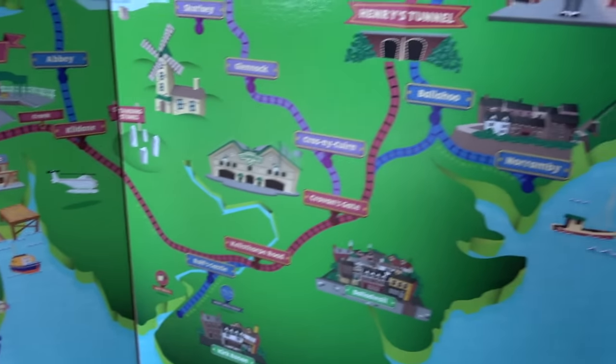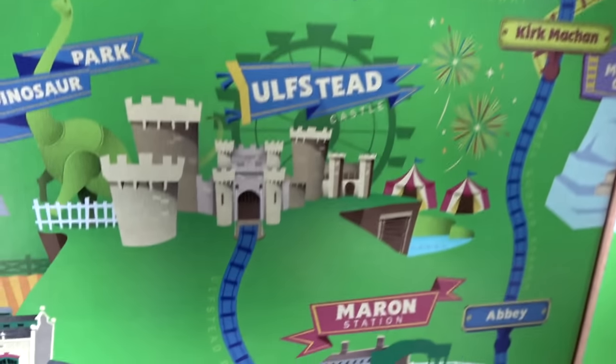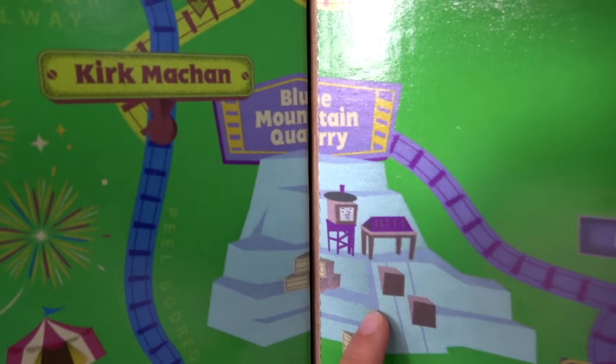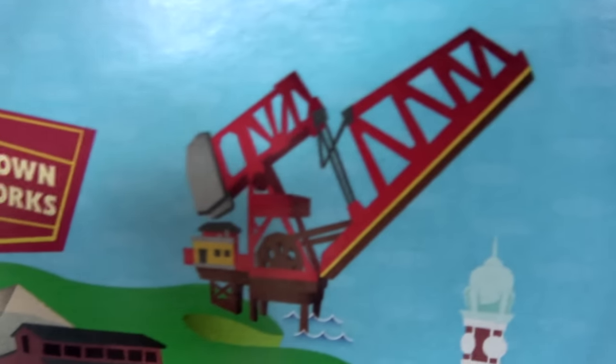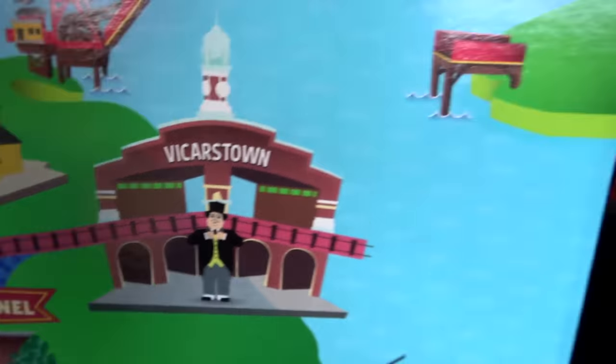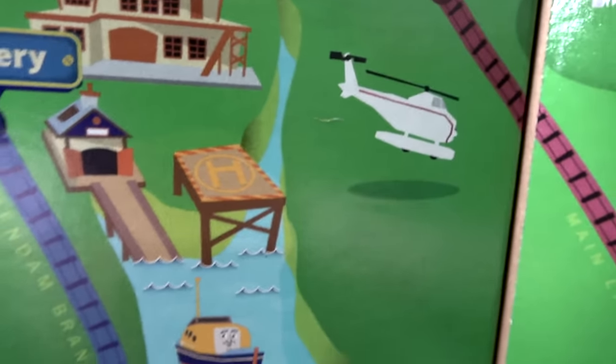What's your favorite part on this map? Ulfstead Castle! You like Ulfstead Castle, Veronica? Liam, what's your favorite part? The place where we cause the most mischief in Roblox — Lumon Quarry! Look, there's the Vicarstown Bridge! Sir Topham Hatt is hanging out at Vicarstown Station! They have Brendam Docks, and there's Cranky, and Harold and Captain at the Sodor Search and Rescue Center.